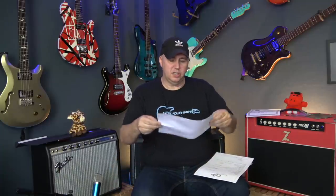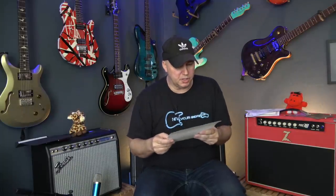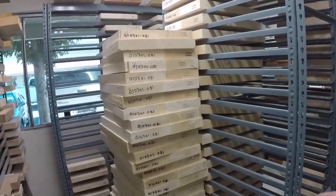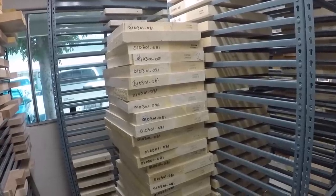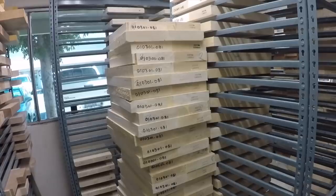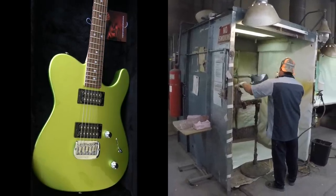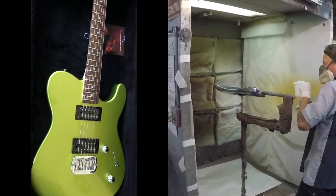You get some instructions on how the truss rod works, a warranty card that you've got to fill out, and of course the specification sheet. G&L carries every kind of wood you can think of, and I told them I didn't care what it was made out of as long as it was light. This guitar happens to be made of alder and comes in at a cool seven and a half pounds. For the color, I picked Margarita Metallic, but it reminds me of Candy Apple Green. I think G&L does some of the best paint jobs I've ever seen.